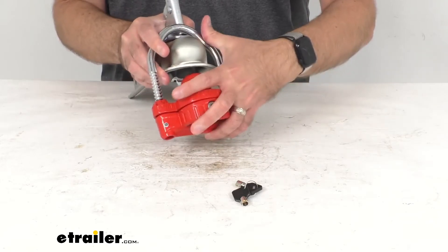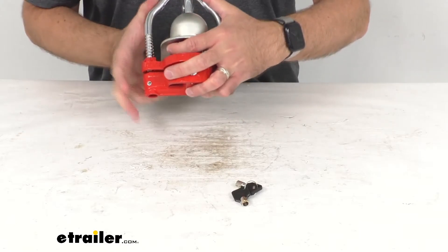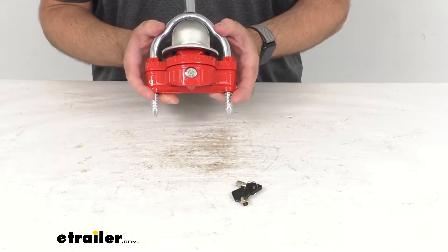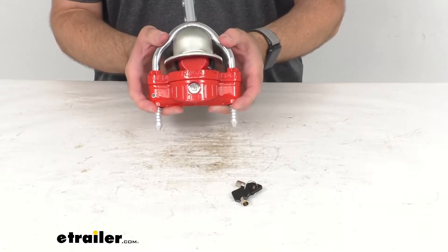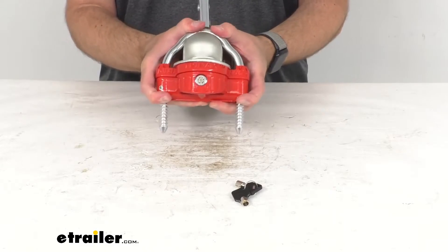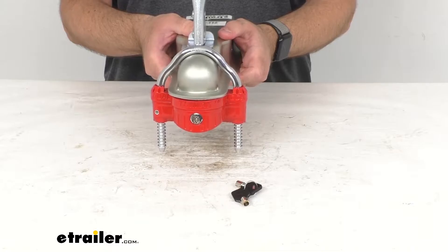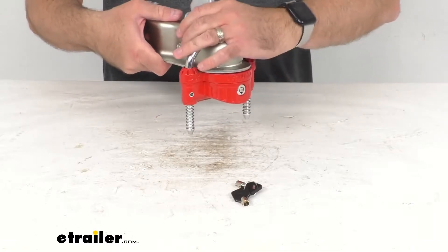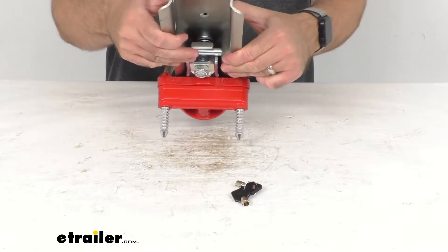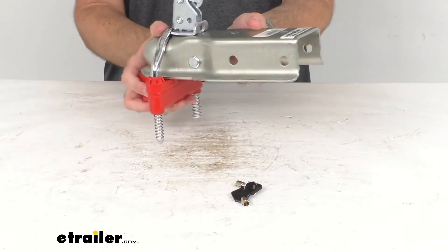I'm going to go ahead and start pushing the shackle down through the lock. And you can hear that dual ratchet locking system in action. I'm going to make this as tight as I can and it looks like we are good to go. This is going to provide 360 degrees of protection for your unattended trailer.